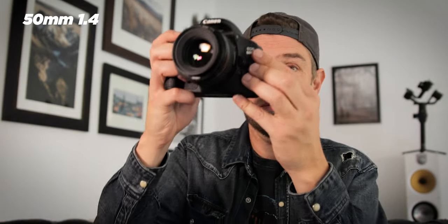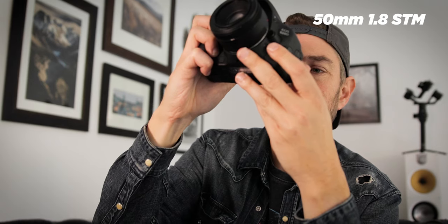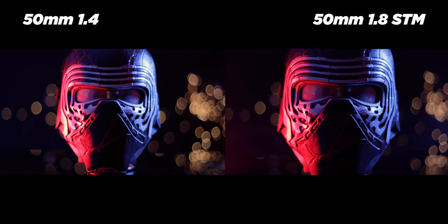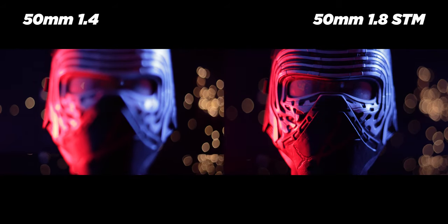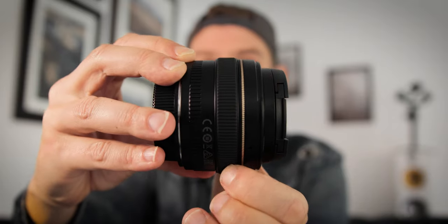One thing that is quite noisy with the 1.4 is not actually the autofocus itself — it's the aperture. I would even say that the autofocus from video might be a little bit better on the 1.8, as it is newer; it just seems a little more fluid and smooth than the 1.4, which was basically made for photography. However, the manual focus ring on the 1.4 is much nicer and wider.